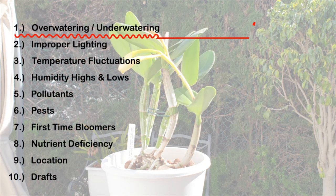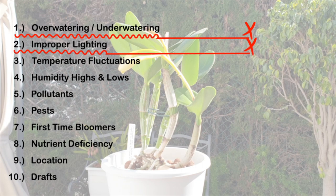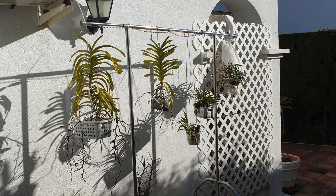Overwatering and underwatering — I can exclude that point because she's got roots in her pot and her structures are plump. They haven't shriveled any further beyond the first video I did. Improper lighting — I'm going to exclude that as well, because this orchid being a bifoliate doesn't really like high light. Where she was located, she got plenty of light coming through the terrace door, residual light throughout the day, sometimes direct sun in the morning, and light reflecting off the facade wall right outside her location.